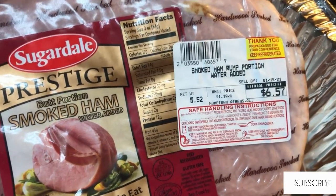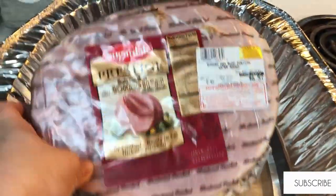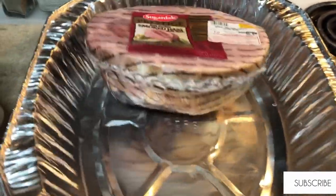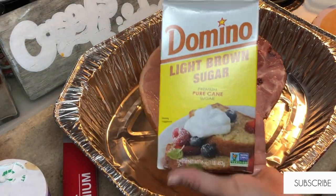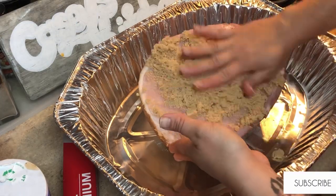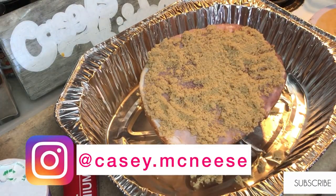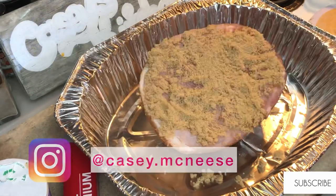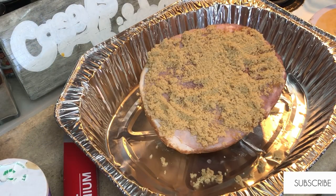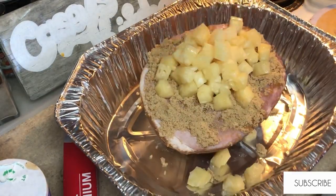So this is the roast I have — it is a little over five pounds and it's already pre-cooked, so we're just going to be heating it through. I'm going to top it with some brown sugar and one can of drained pineapple. The only reason I drained it is so the pineapple juice doesn't burn in the bottom of the pan. Then I'm just going to get this covered and put it in the oven at 350 for a couple of hours.